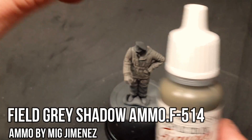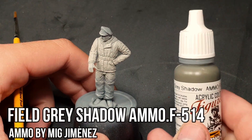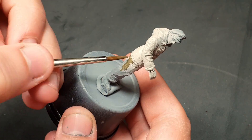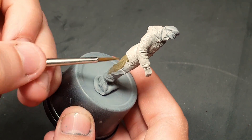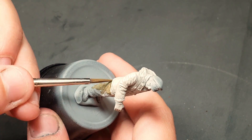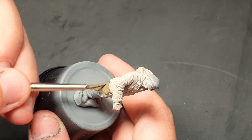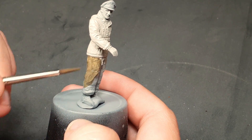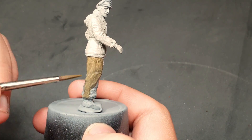We'll continue with field gray shadow. An argument can be made that this color would cover better over a darker base. However, we'll achieve the results we are looking for after a couple of thin layers — you will see that it is worth the extra work. Here it is important to avoid painting over the white color of the jacket, as it will be more difficult to fix the mistake.